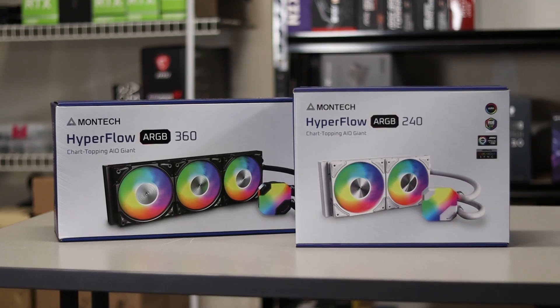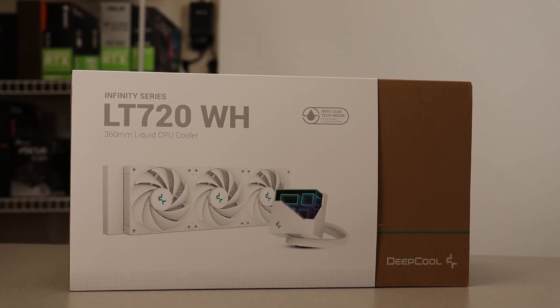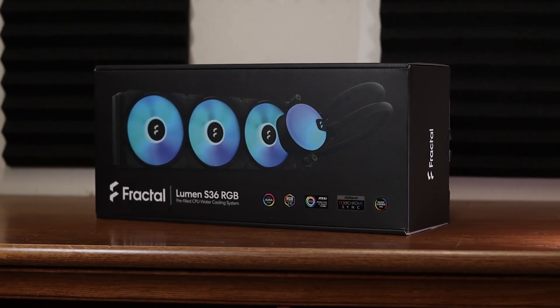Before covering results, I should mention the other coolers included in this test. In addition to the Liquid Freezer 3, I tested the Hyperflow 360 by Montech, the Deepcool LT 720, and the Fractal Design Lumen S36. These are all 360 millimeter coolers with a pump and radiator combo — very similar, though some differ in performance and price.